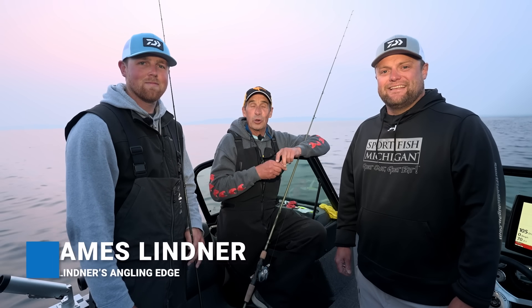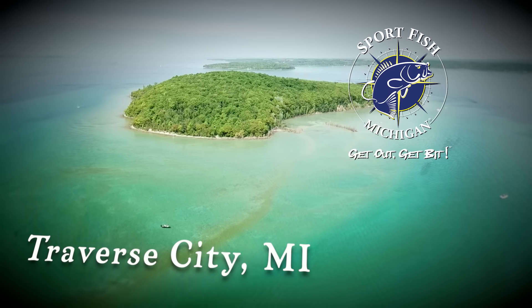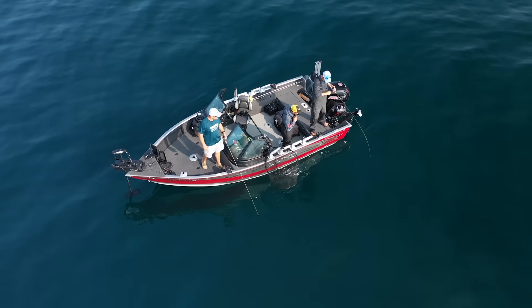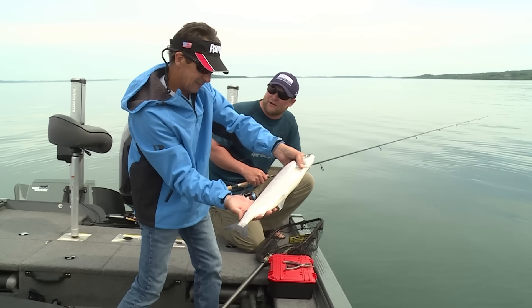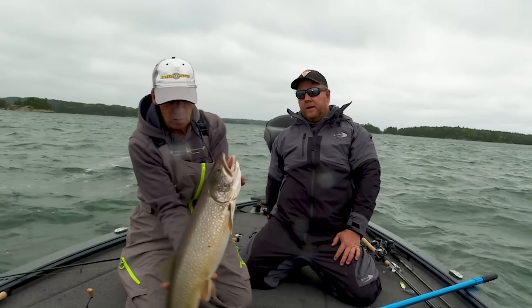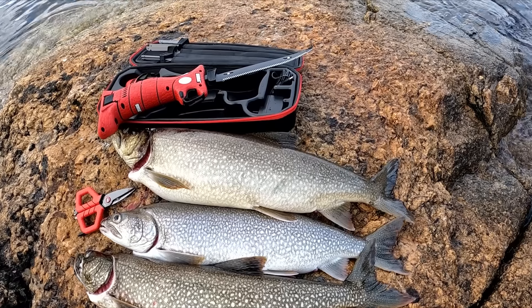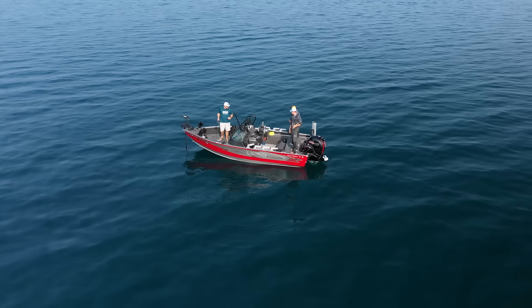Right now we're out and we're doing one of my favorite activities when it comes to fishing — we're fishing for lake trout. I'm in the Traverse City area with Sportfish Michigan, two charter captains, Ron Dohm Jr. and Captain Chad Diltz. I love fishing lake trout. I've fished them all over North America, from out western reservoirs, Canada, throughout the Great Lakes, and we're going to go out and do some vertical jigging.